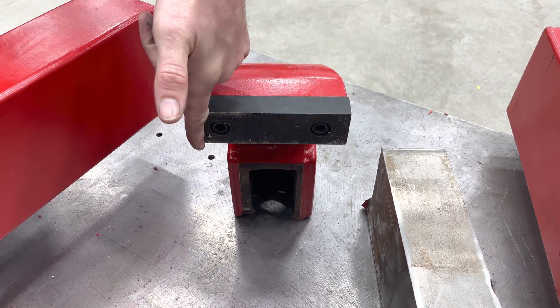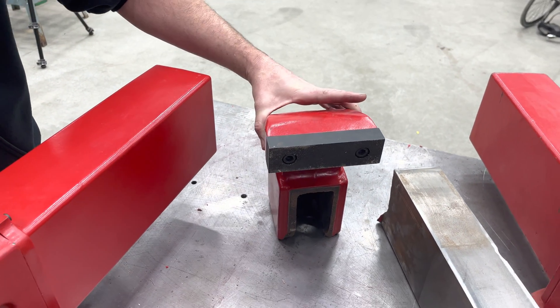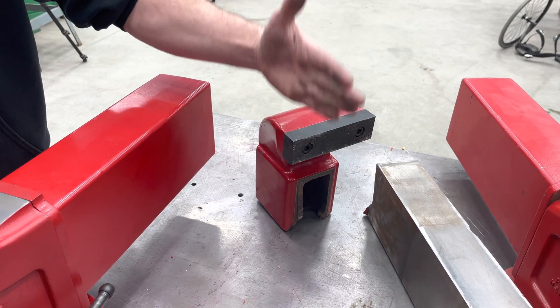I put something right here on the edge and I literally just twisted it off with a 12-foot cheater bar, of course. But that's how you're able to shear the head off.